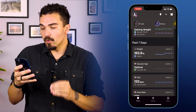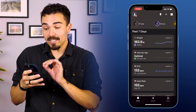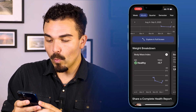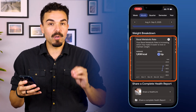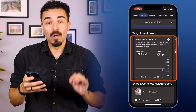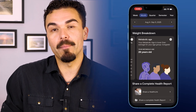Moving on back at the homepage, we scroll down to the weight section. Here's where you'll find more information about your body — my last weigh-in was 183.9 pounds, and it says stable. Clicking into weight, we again have trends over time. Scrolling down, we have a weight breakdown — body mass index — and then our basal metabolic rate, which is how many calories your body burns at rest doing nothing. For me, it's about 1,900 calories, and it shows my metabolism went up. It also gives you a metabolic age — mine is 29 years old, so I'm a year younger metabolically than I actually am, because I'm 30.